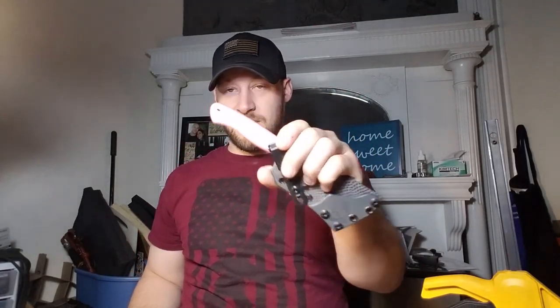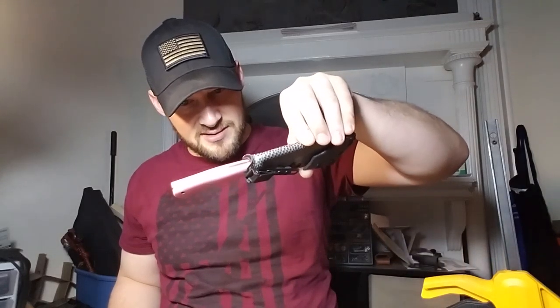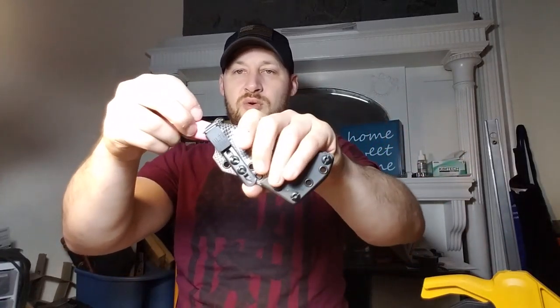So yeah, it's definitely better suited inside the waistband. I believe this is a mini Tundra — bubblegum pink micarta, or actually I think this is G10. Really nice little sheath and a really cool knife.